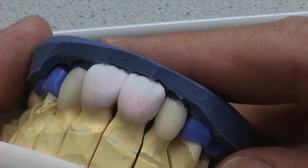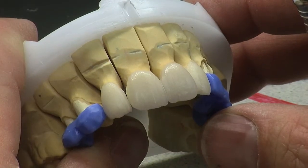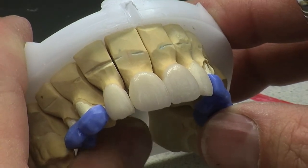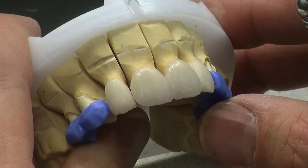We're going to take these off, fire them up, see how they look, and then we're going to do our head firing. We've done our first build up. The essential thing from my point of view is I like to do very accurate build ups — I don't like adding a lot of material. I think you lose the vitality of your work.